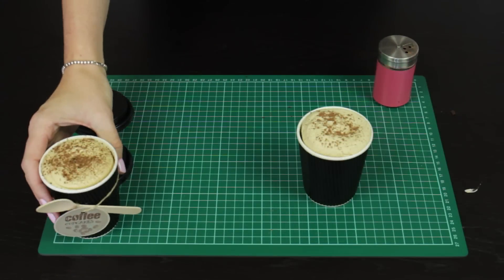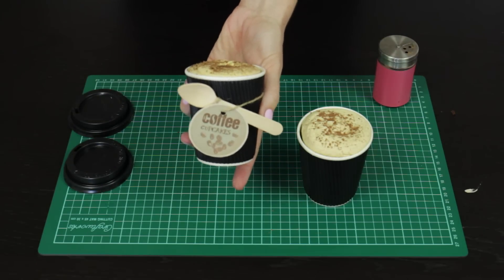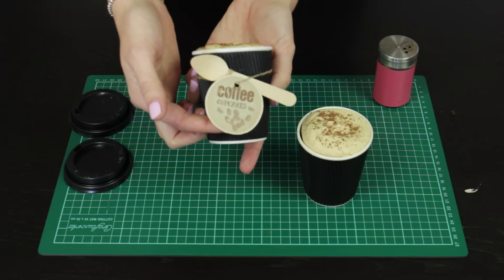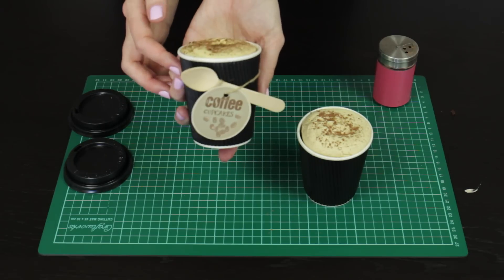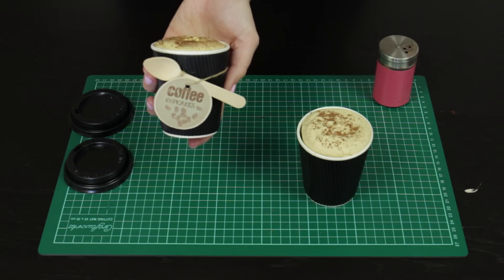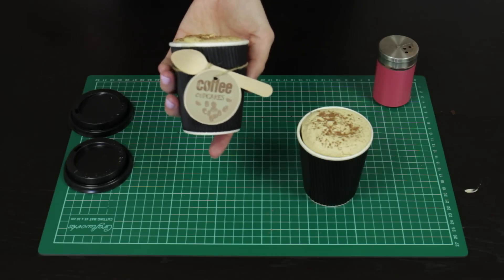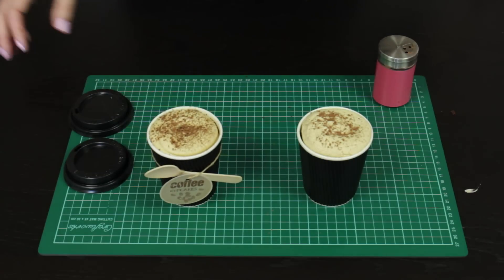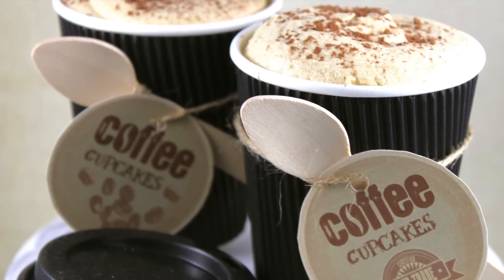How easy was that? I recommend serving these with a spoon because they will need to be eaten with a spoon rather than your traditional method. I've also designed these gorgeous little coffee cupcake printable tags — I just use a little bit of twine to tie that on and I think it makes it look absolutely gorgeous. People aren't going to try to drink them with a little tag on them; it's going to define them as a cupcake, but they're a super easy, little bit of a gimmicky cupcake that doesn't quite look like what's on the inside.